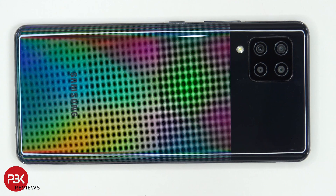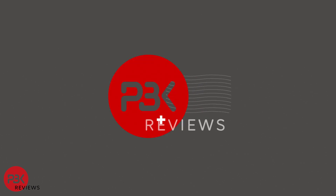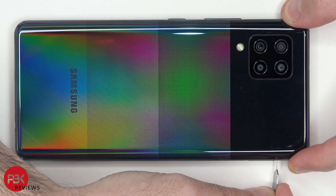This is the Samsung A42 5G disassembly. Let's go ahead and remove that SIM tray.